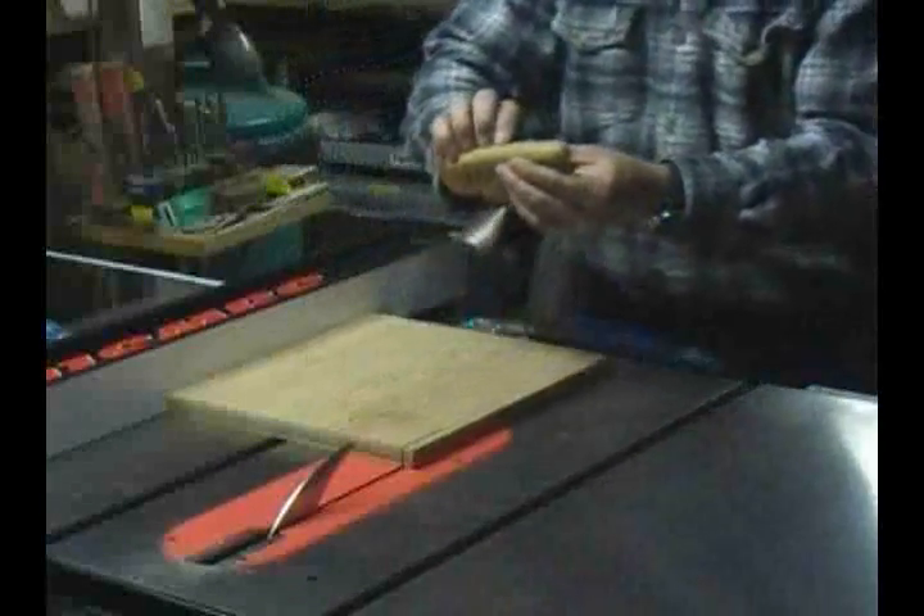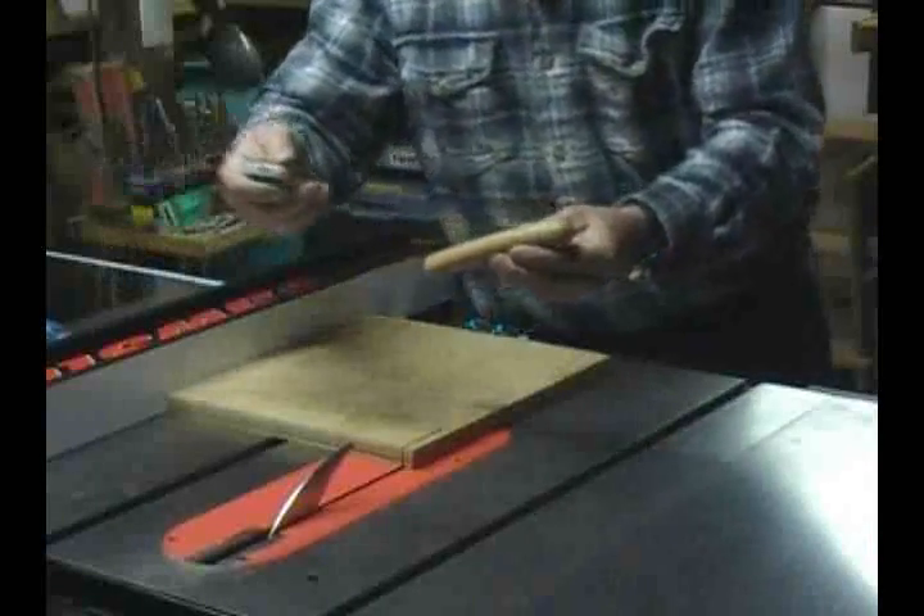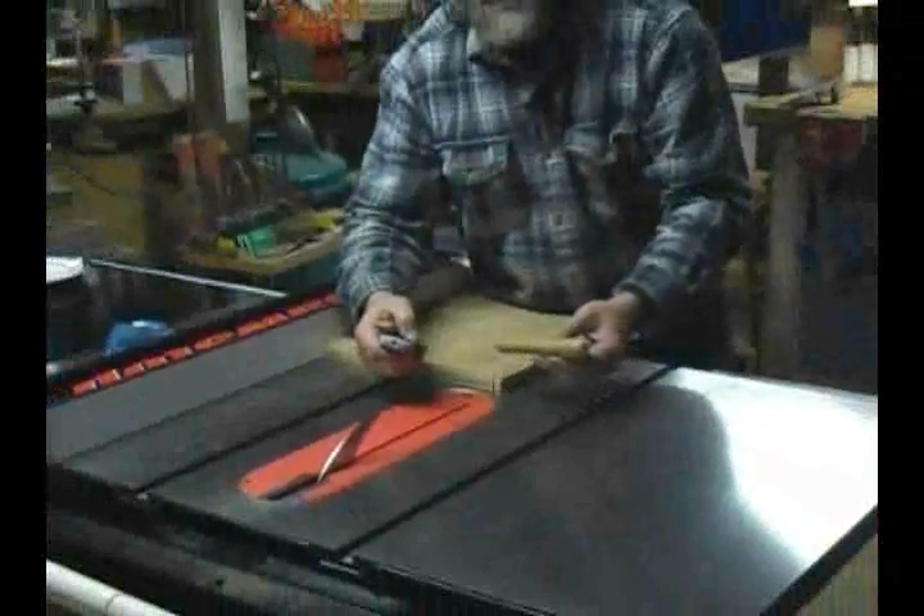Now let's just take a look at our hot dog. I'll zoom in here. I can't see any damage to the hot dog at all — there's maybe a little teeny nick right here, but there's really hardly anything that I can see. The blade was stopped and dropped below the table. Pretty impressive.